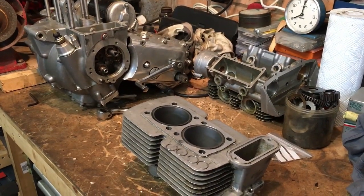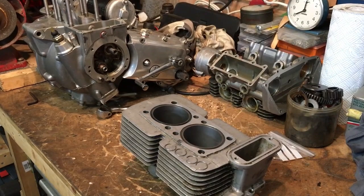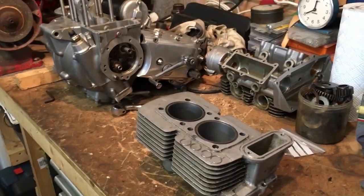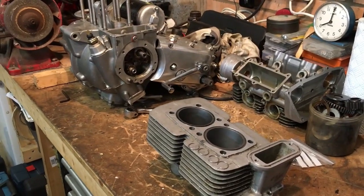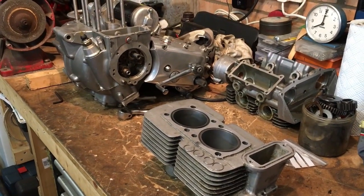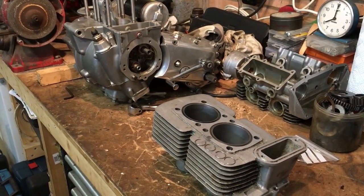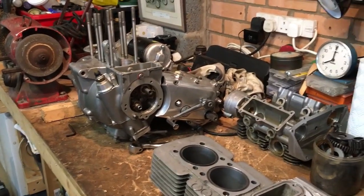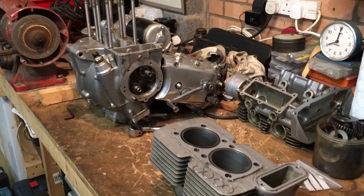Hi everyone, Angus Campbell here. Monday the 16th of September, and hopefully we'll complete today the final piece in the barrels and pistons jigsaw, in that we'll fit the barrels and pistons hopefully successfully onto the cases at the back there.